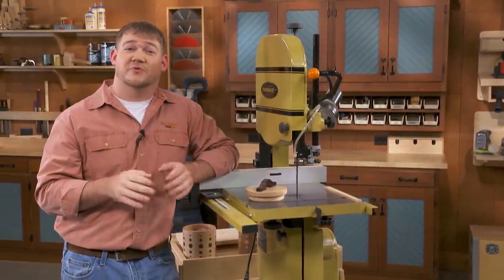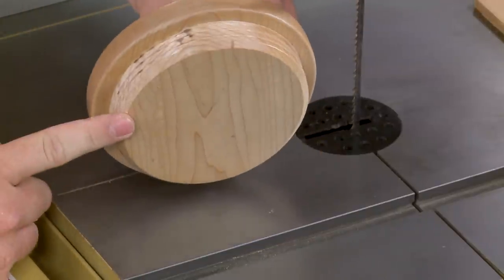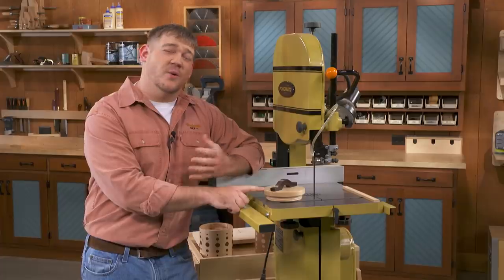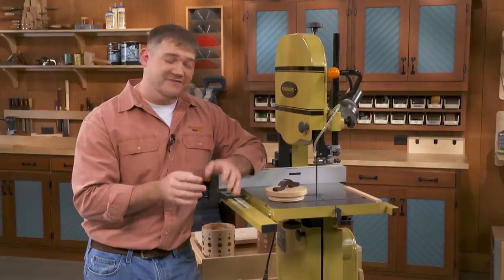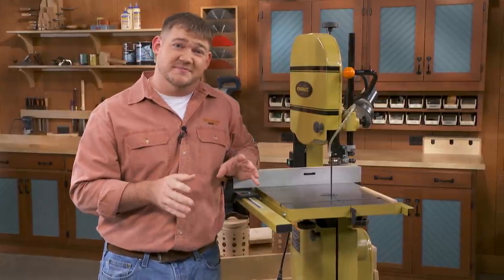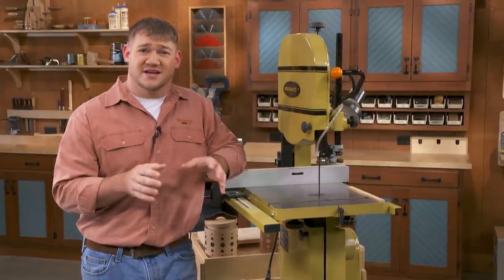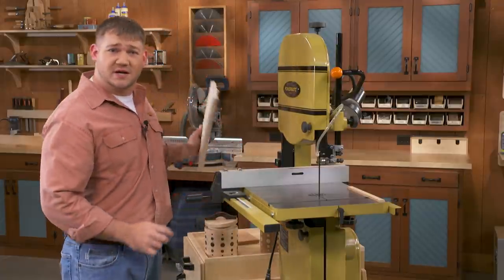The last part of the puzzle on our threaded canisters is to build the lid. The lid consists of three parts: first, the threaded plug that Chris just finished cutting; on top of that, a slightly bigger disc that is the actual top of the canister — what's visible when the canister is completely closed; and finally, a handle that's a little bit decorative but also gives you a nice purchase to unthread and open the canister. This is truly a project of circles — we have circles for the lid and circles for almost every jig. You can use wing cutters or hole saws, but this is the perfect opportunity to use your bandsaw with a circle-cutting jig.